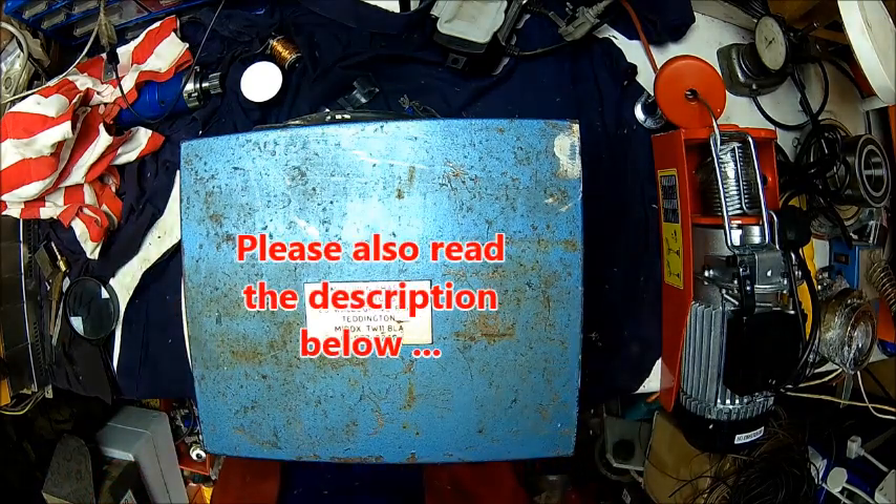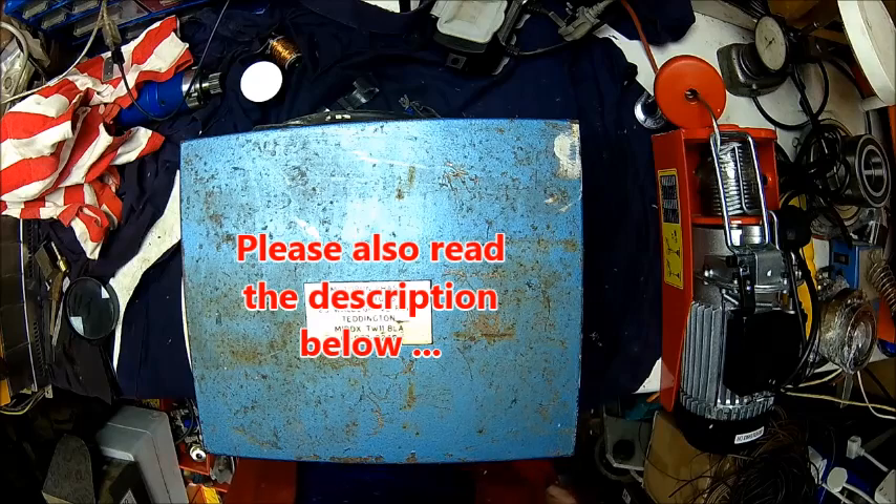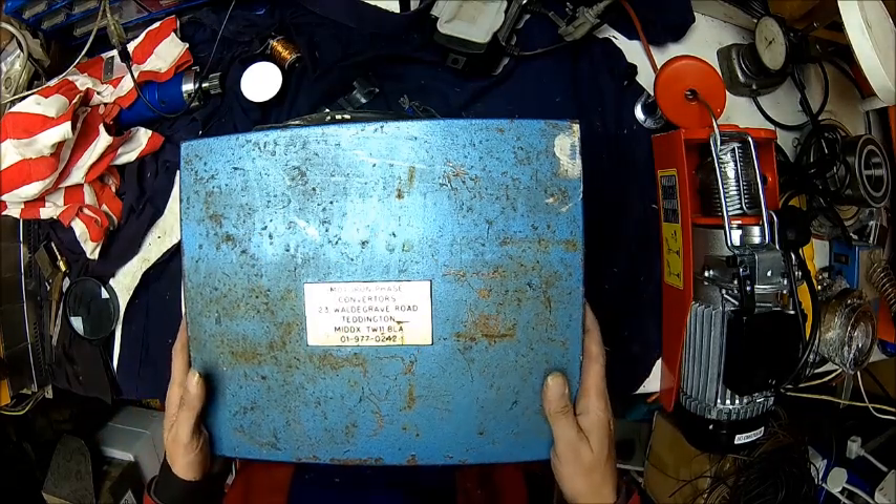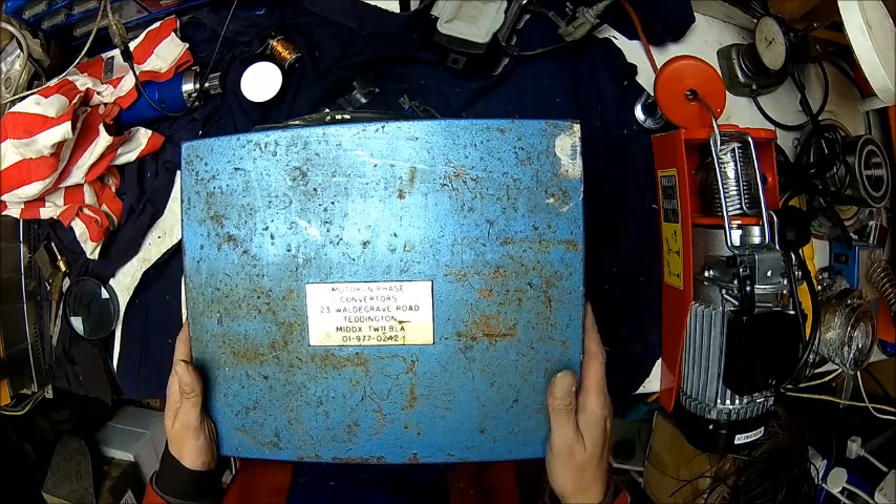Welcome back. Today we got a new patient, or a new old patient. When I bought my surface grinder, this phase converter was with it, but it doesn't look very convincing.